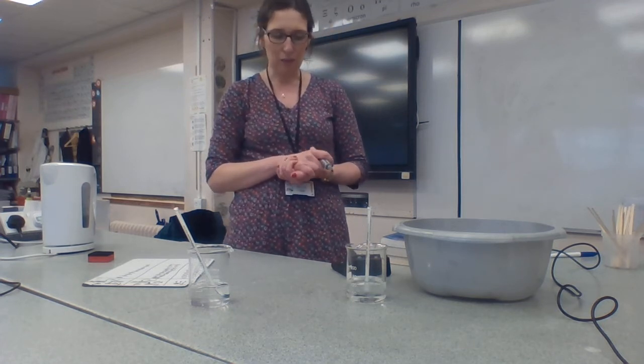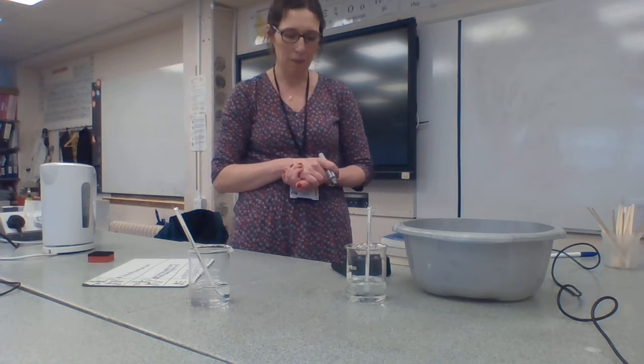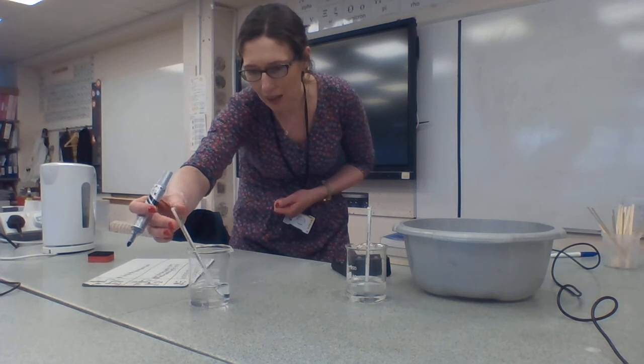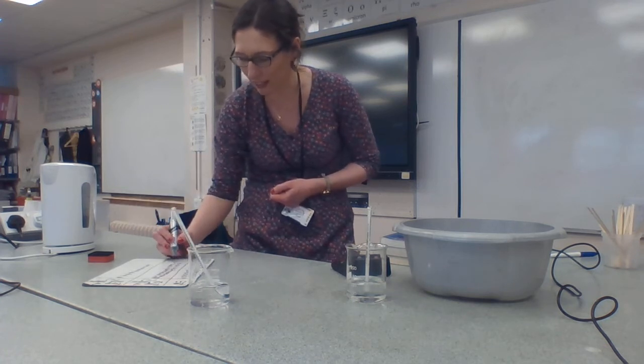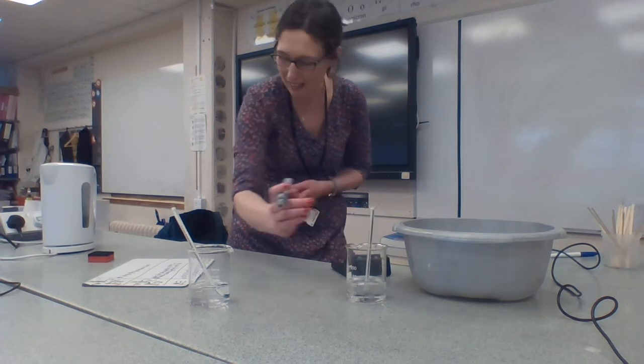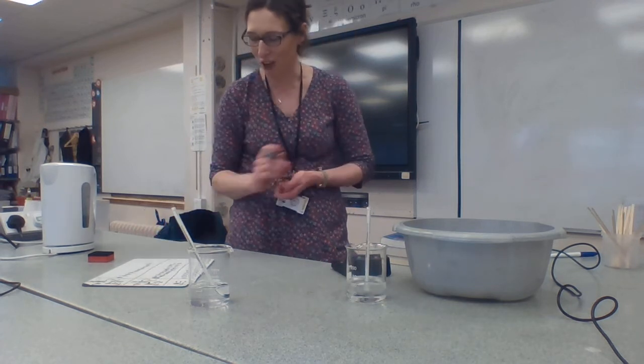This is going to be 200 seconds now. It's 71 degrees in the hot beaker and 8 degrees still in the cold beaker.